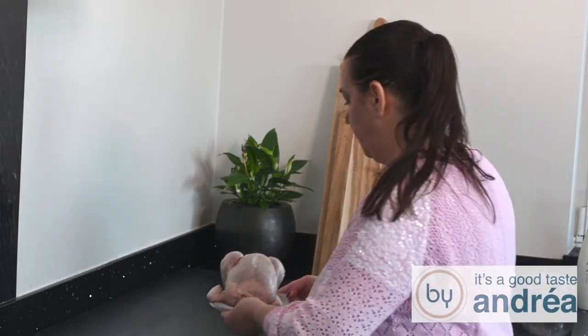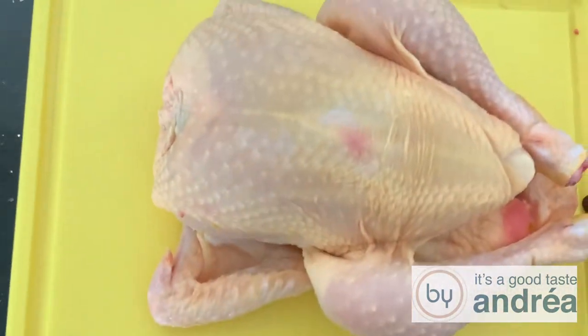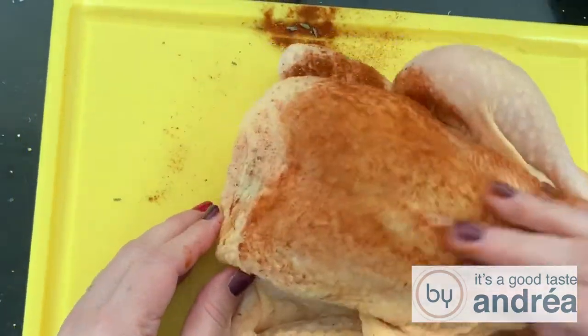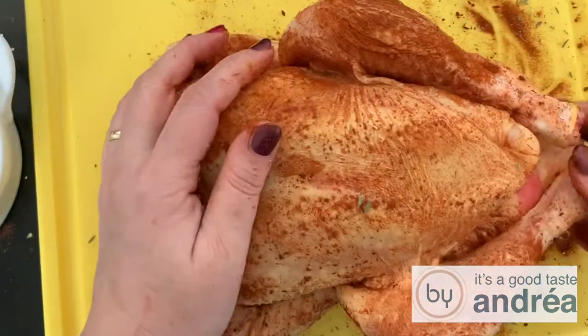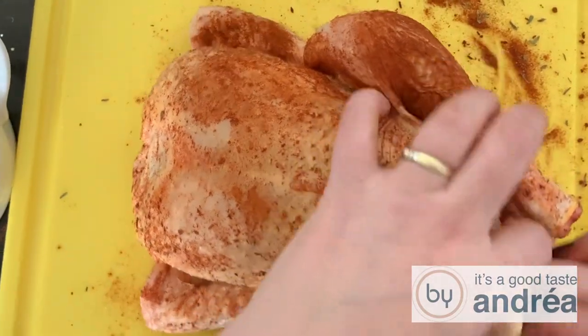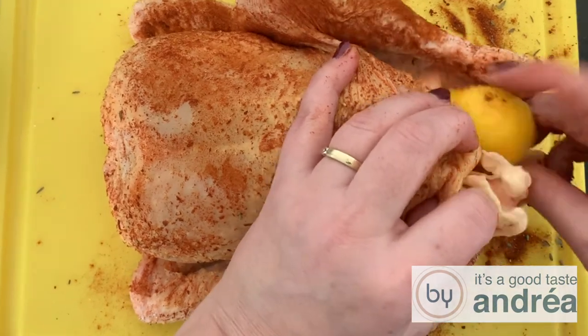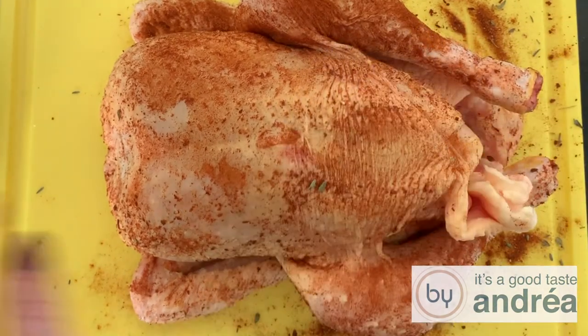And when that's done we're going to flavor the chicken. Place the chicken in front of you and make sure all strings are removed. Massage the outside of the chicken with the spice mixture. Put the lemon and leftover spice drop in the cavity of the chicken.